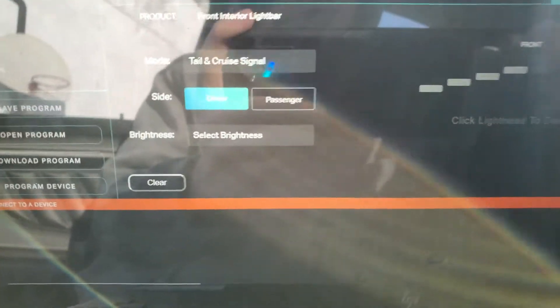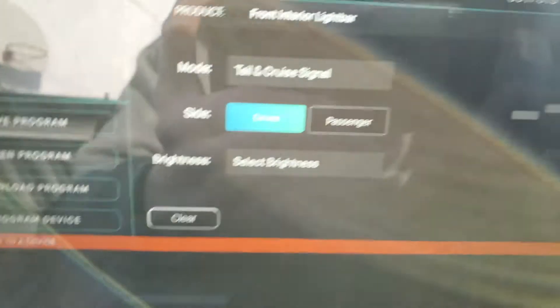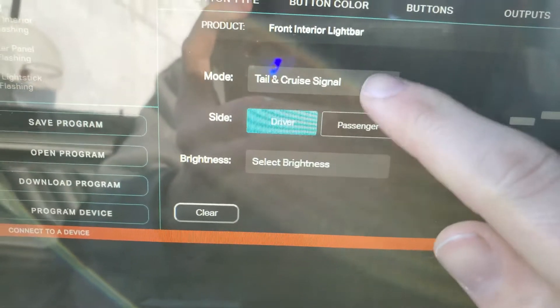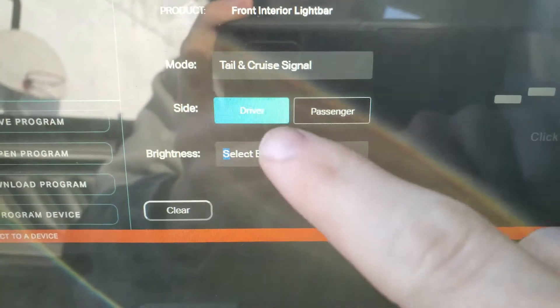On the cruise function here, with what we've got, we're in the Phoenix One software on the laptop. You can see that I selected the tail cruise function, which is what this is going to be.